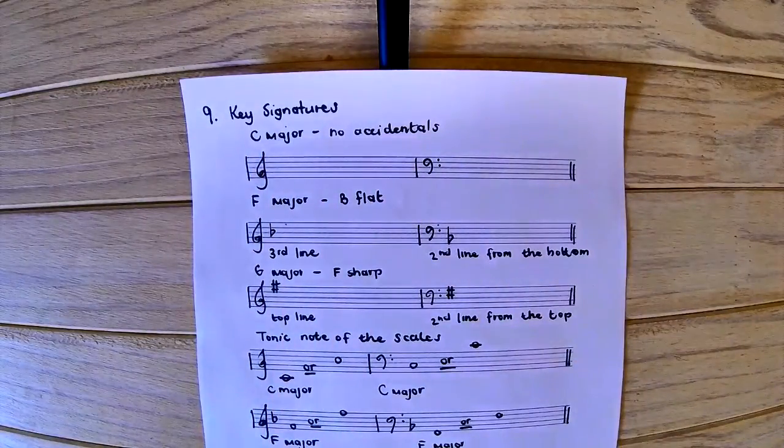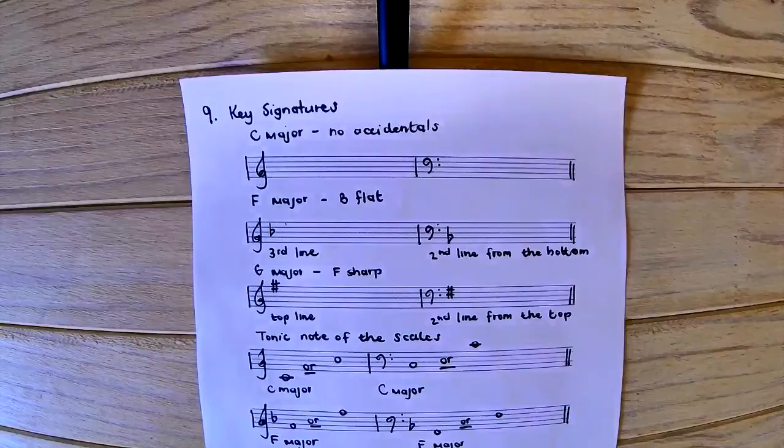For C major, if we play the C major scale, we will see that we are only playing white keys. There are no black keys and no accidentals, meaning that we will not be writing anything for C major. That is an extra mark if asked for the key signature of C major.